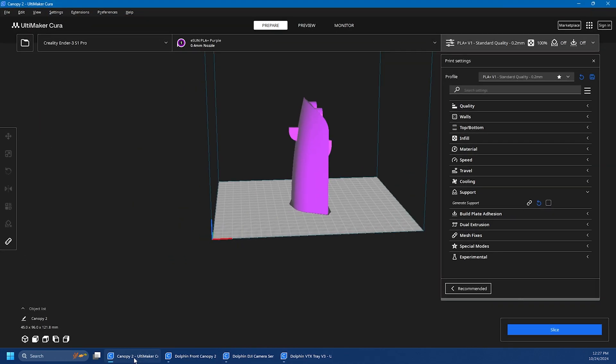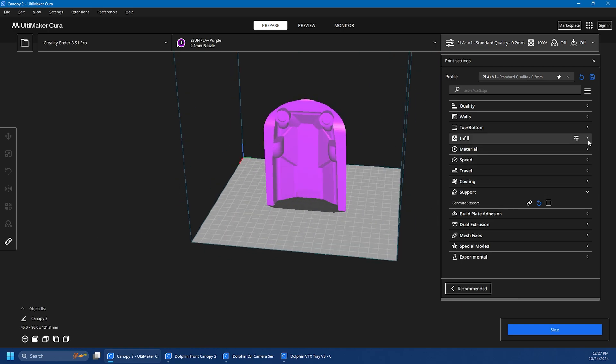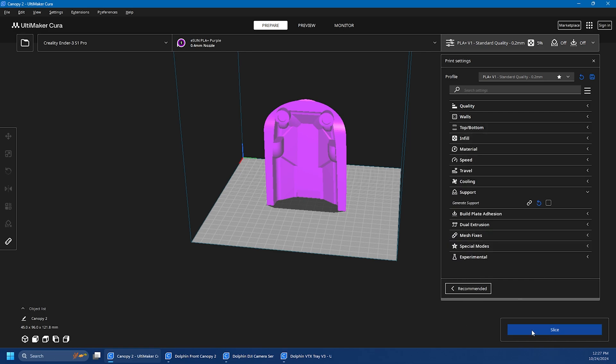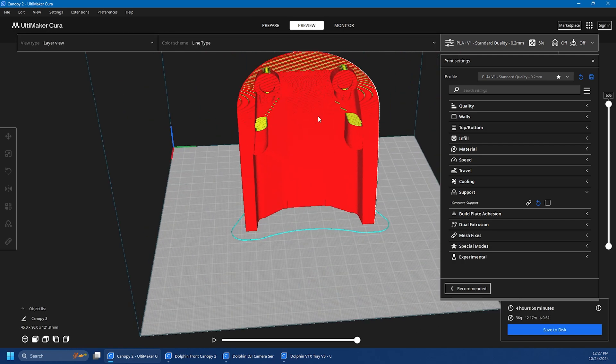This is the standard rear canopy and I print it the exact same way — five percent infill, no supports, just a skirt. That one comes in at four hours and 50 minutes and it prints perfect.